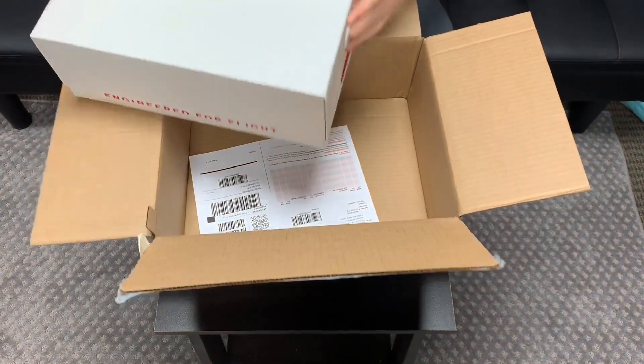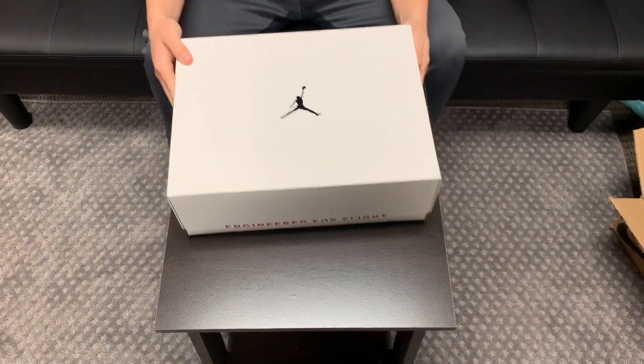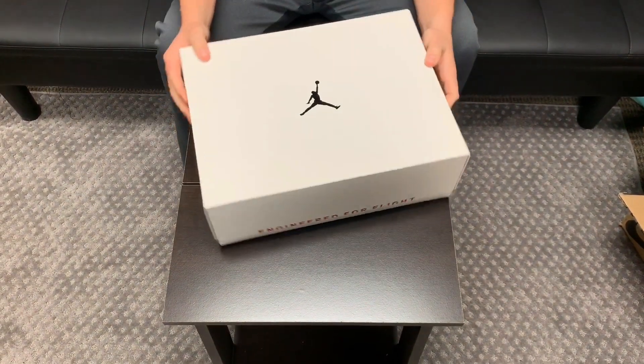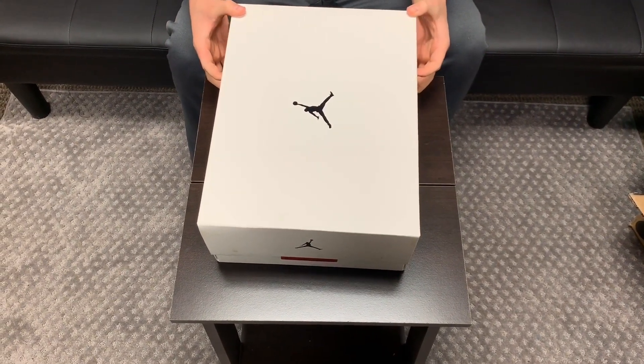The box looks the same as the other Jordans that we've seen in the 33 line. I got a size 11, so that's my shoe size. Pretty standard box — you're not getting anything special if you're getting the new edition.